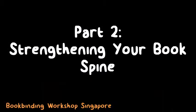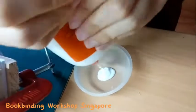Once you have your book set up, it's time to start creating your spine. The first part involves strengthening it. The linen tape alone is not enough, so we will be adding three more layers to the spine. We will be using paper for the first two layers and a recycled cloth for the last layer.